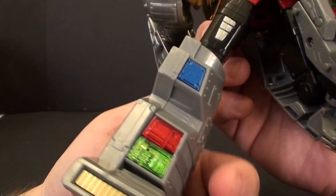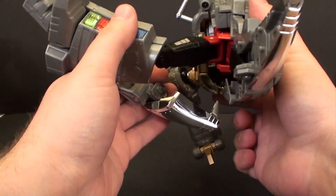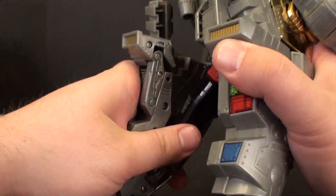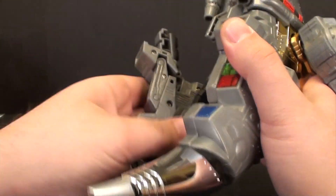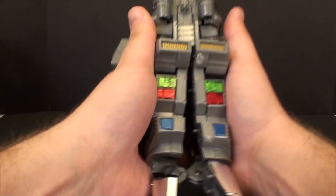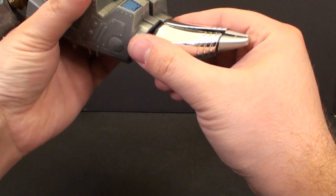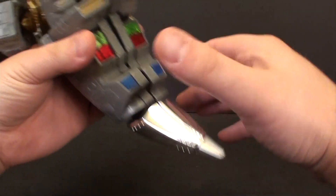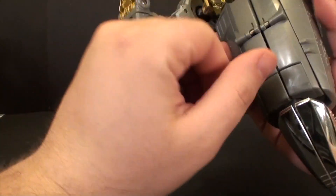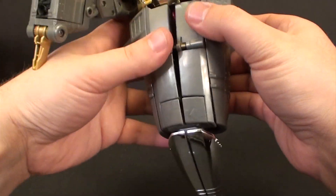First rotate the thigh, then we'll rotate the leg here. Bring the knee so it's fully collapsed up there. And then it's just a matter of once you get here, getting everything all pegged in together. Peg the bottom tail pieces in, kind of adjust the top here, and make sure everything is all lined up properly.